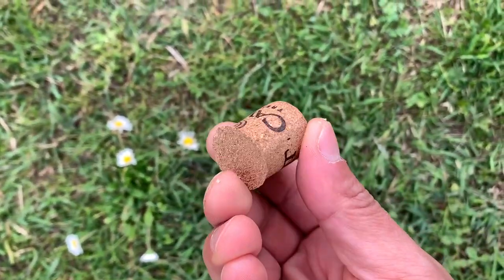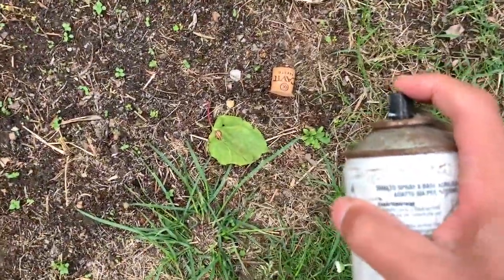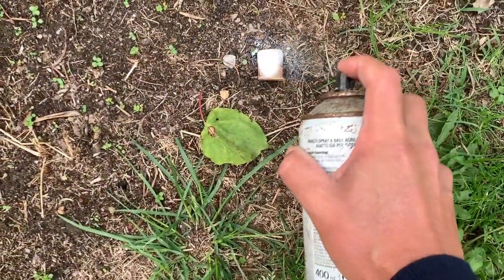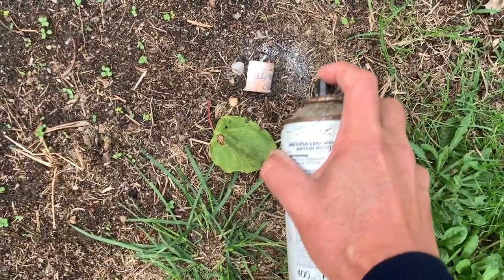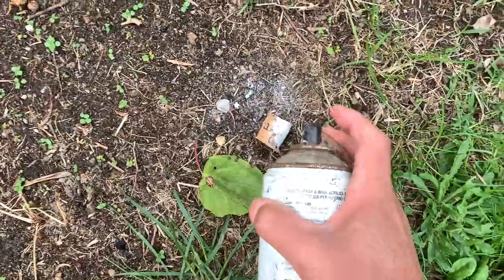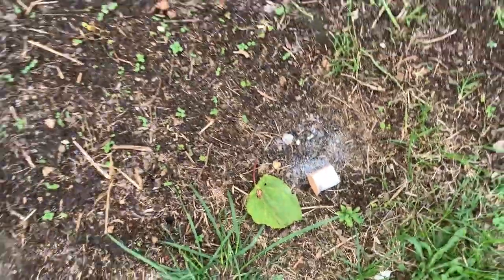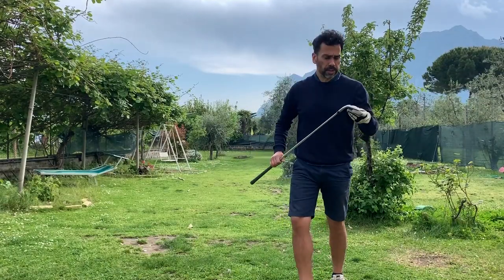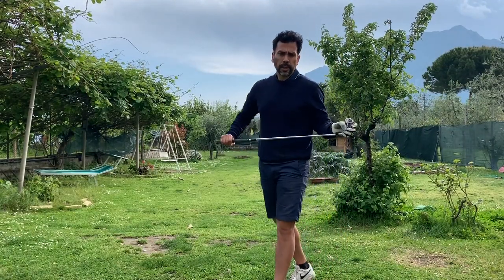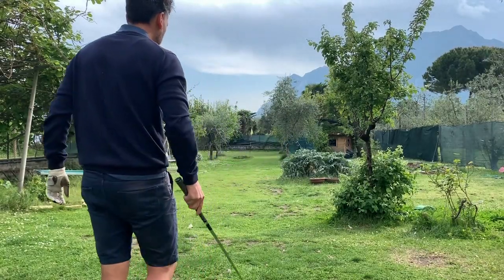Before I hit another shot, I'm going to spray some white paint on it. All right, so I have my pitching wedge now. I think it works similar to a birdie ball — let me hit a pitching wedge.